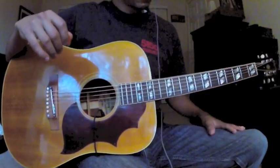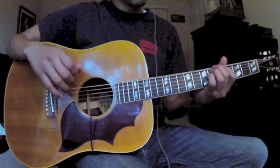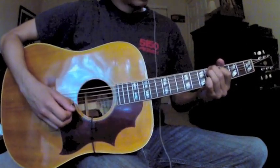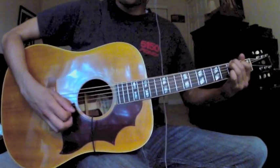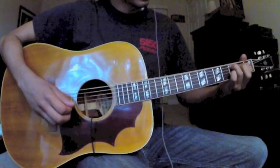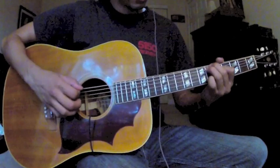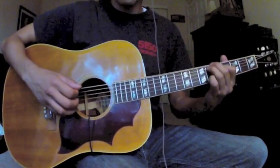The only difference is for most of the verse, you're going to be playing this A-sharp figure to the G. I think it's actually a C chord with an inversion on top of the bass right there, but just those two chords for most of the verse — that easy.